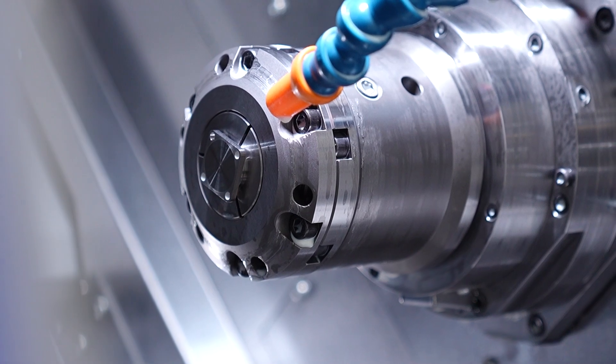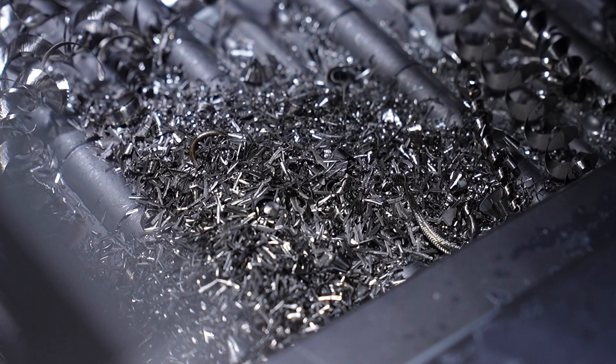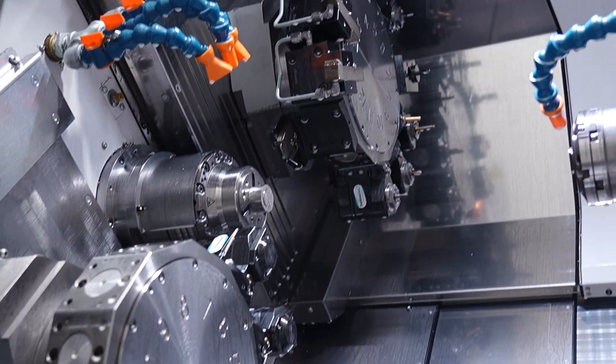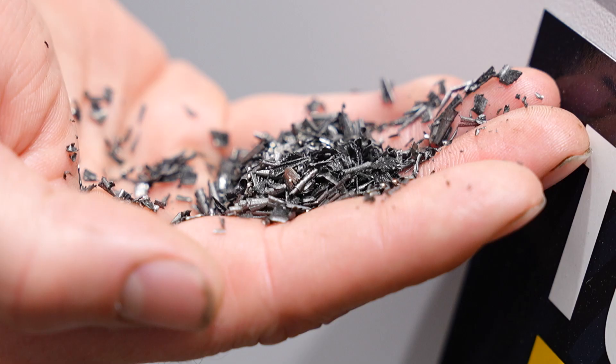This job in particular — I had an issue with SWARF building up on one of my drills on the revolving tool. When I first set the job up I had to stop it every 10 parts because of the SWARF build-up. I put the LFV on and it's run 400 parts now and I've not had to remove SWARF once.